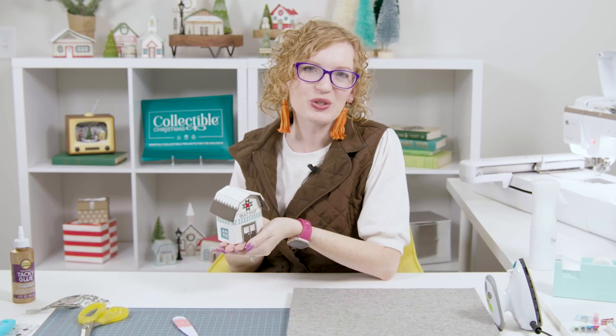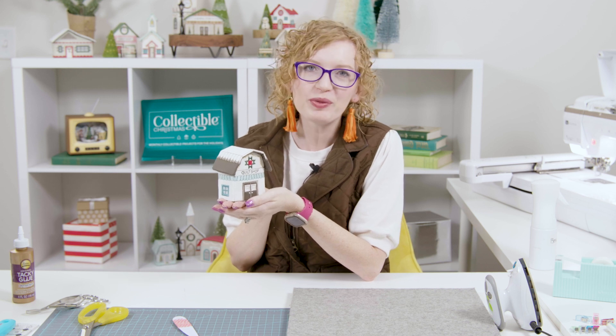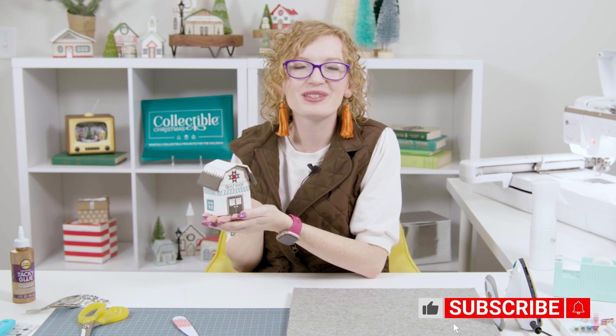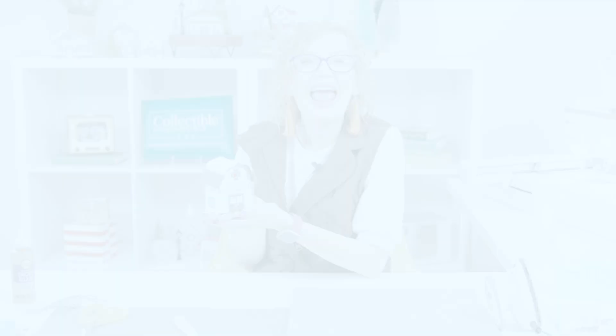Once your roof is dry, you're all done and your quilt shop looks so cute! Thank you so much for joining me today for this mini tutorial about the quilt shop. We hope we answered some of your questions about this roof that's a little bit different and that you'll feel more confident making it. Make sure to like, subscribe, and follow us on all of our social media platforms. Thanks so much for joining me — go enjoy some well-deserved me time!